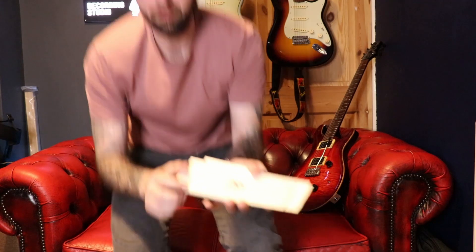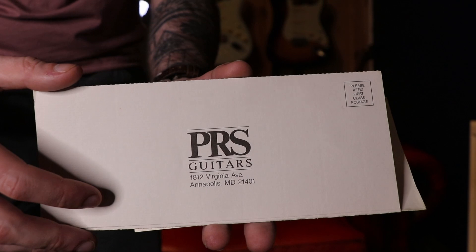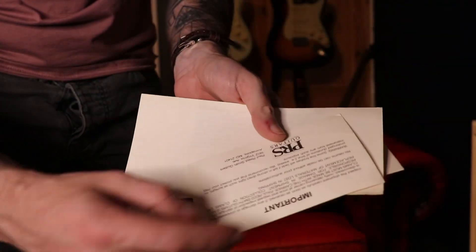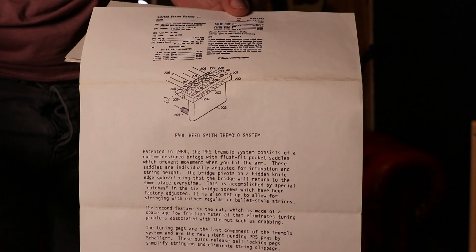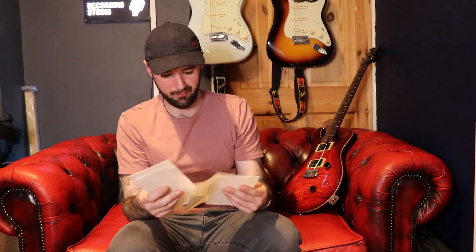So you heard the sounds of the guitar. I just want to show you some of the paperwork it comes with, because it's just cool to see. Back in the day, this is what you would have got with your new PRS — the limited warranty, all the information. There's some extra case candy stuff, and then this is the patent for the bridge, which like I said is still used today. There's something about holding a piece of paper that's originally with something older than you are — it's just novel, and it's great that it's still with the guitar.